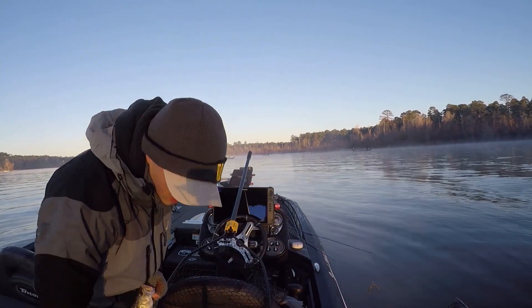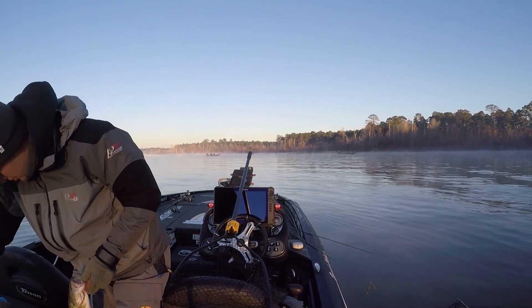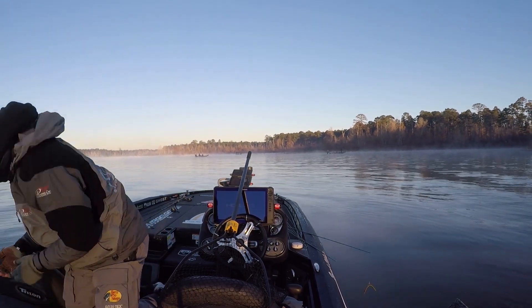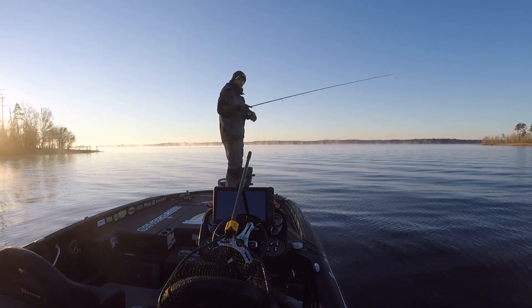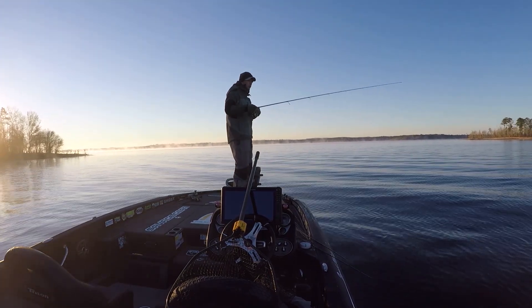Pretty cold morning. I wasn't planning on starting with the drop shot on active target, but I saw a few and decided to pitch to them. Same deal — pitching to fish that I see on the screen. The key was to barely, barely move the bait. As you can see, I'm shaking the rod.